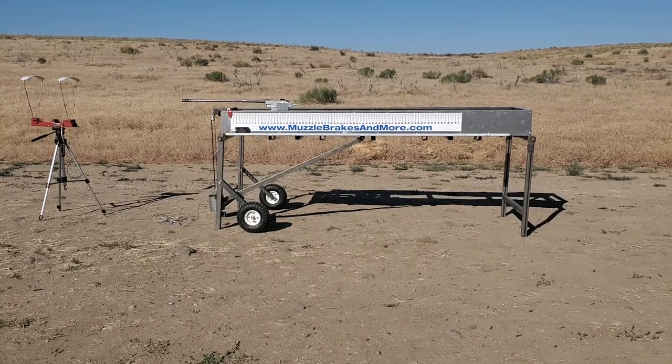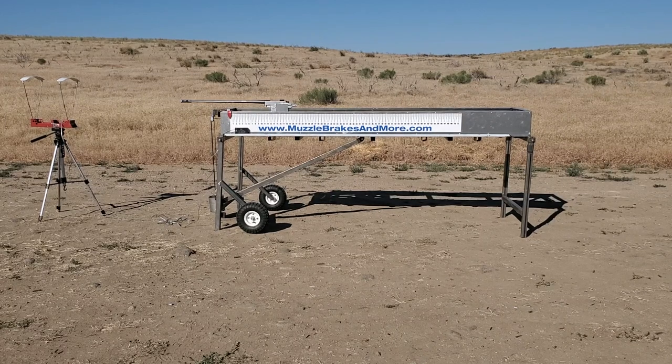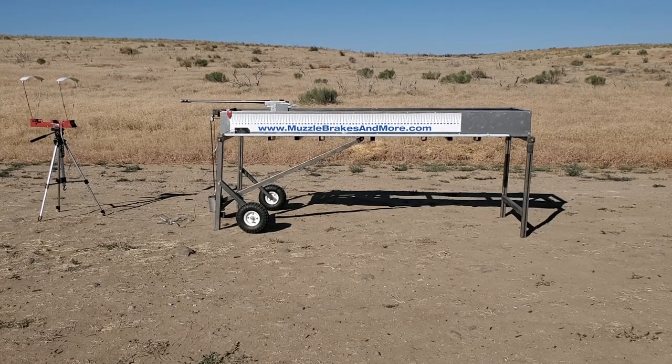This is Nathan with Muzzle Brakes and Moore doing a muzzle brake test. This is a 300 PRC with 208 A-Max and H1000 powder.